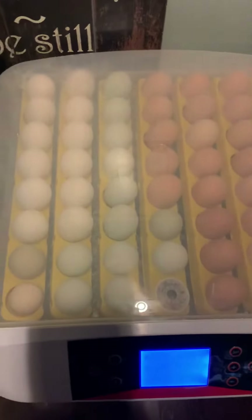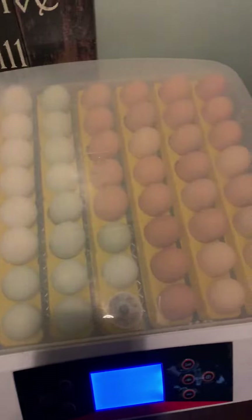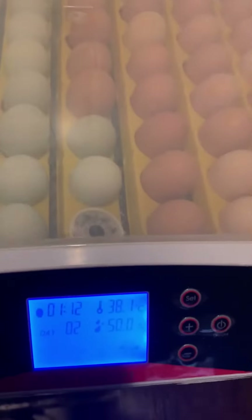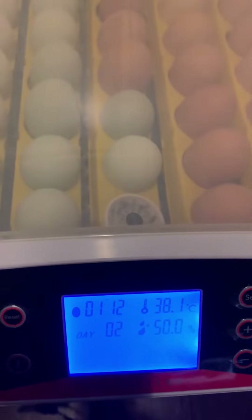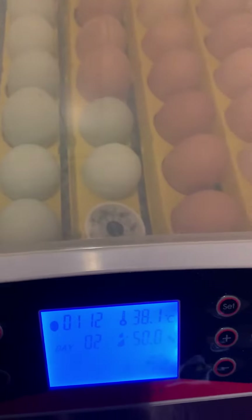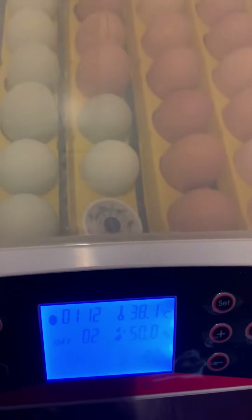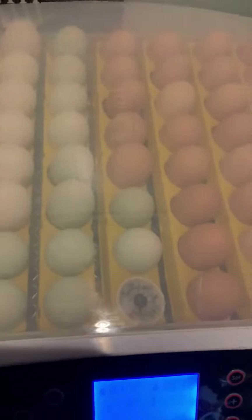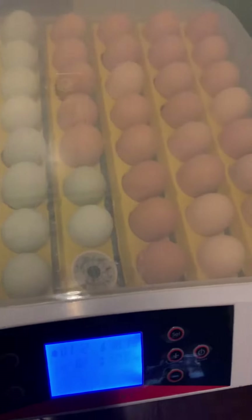This is the 56 Automatic Egg Incubator. You can see we put our eggs in two days ago, so we're on day two. We put them in later in the evening around five o'clock, and it's about 2:30 now, so when we hit five o'clock it'll officially be two days.